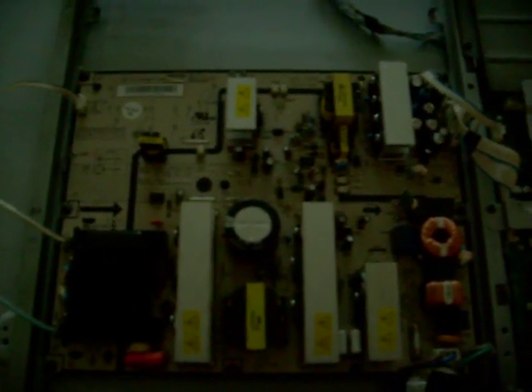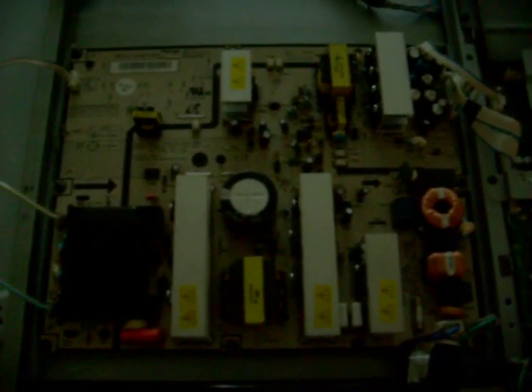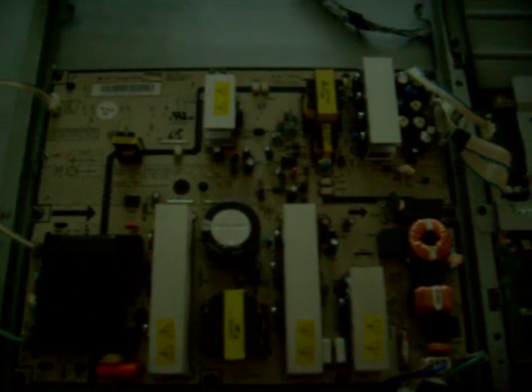I need to disconnect it from the motherboard, take it off, and replace them.